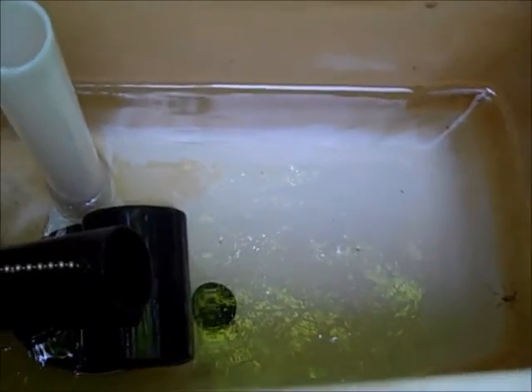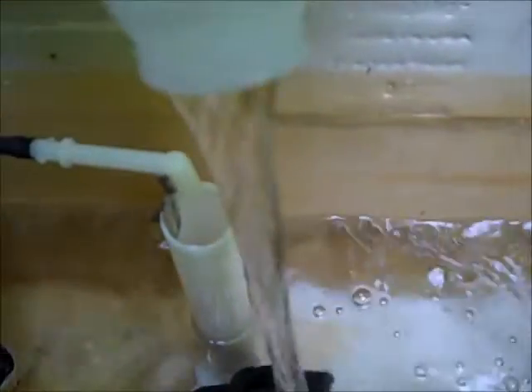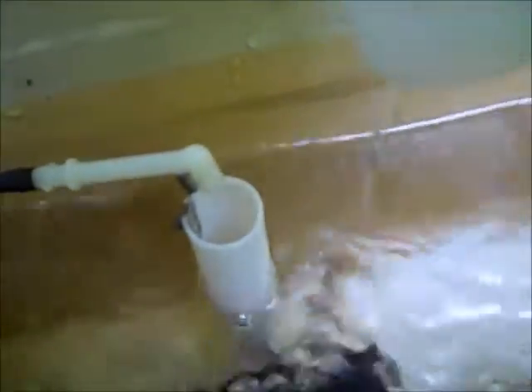You can see that that first gallon put about three inches of water in the tank. Here comes gallon number two. Here comes gallon number three. And we're a couple inches from the water line.